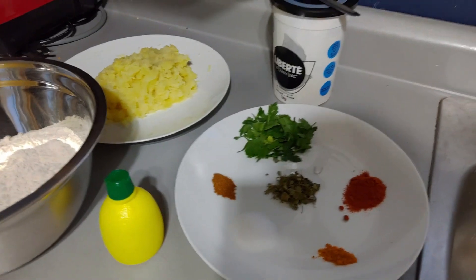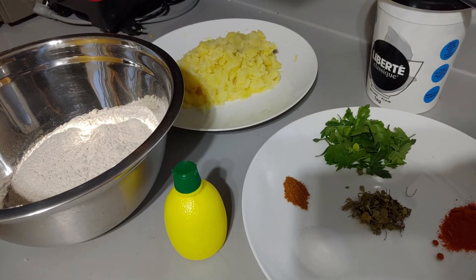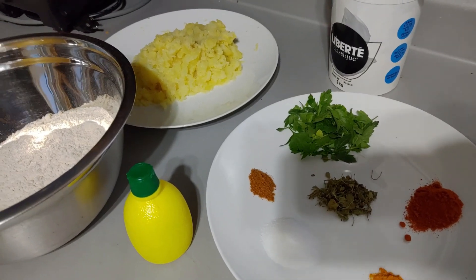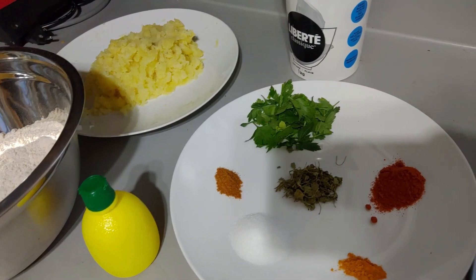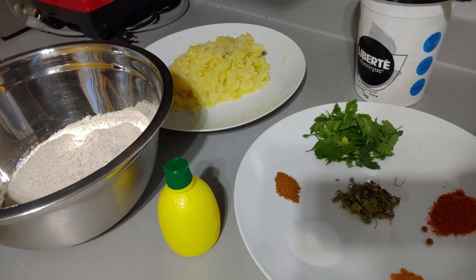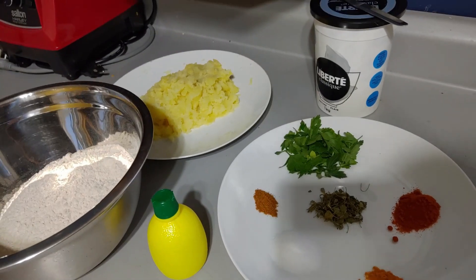Instead of coriander leaves I am using parsley here, because parsley is rich in antioxidants, supports bone health, and contains a cancer-fighting substance. It's good for eyes, good for heart, and moreover it's easy to add to your diet. That's why I'm using it.